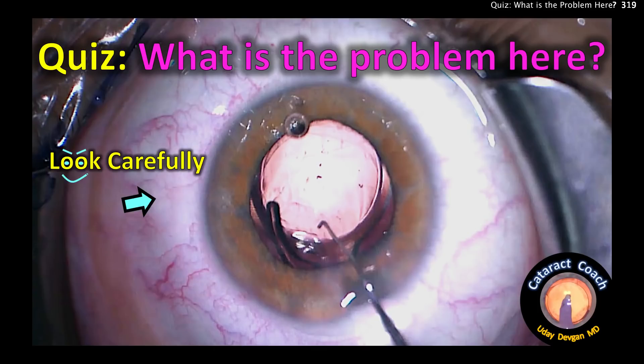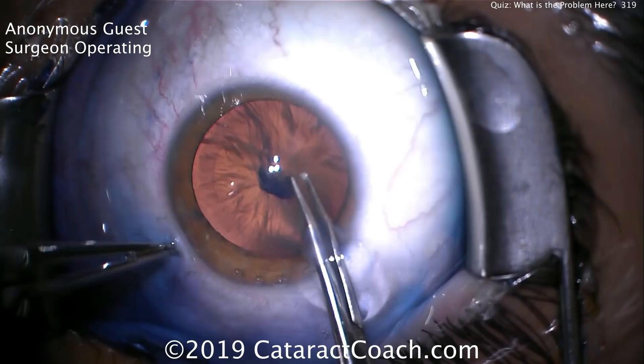What is the problem in this picture? Look very carefully — you should be able to figure it out. Let me show you this case.